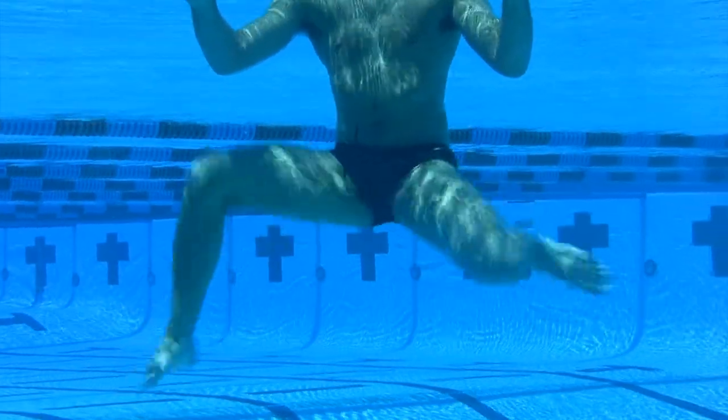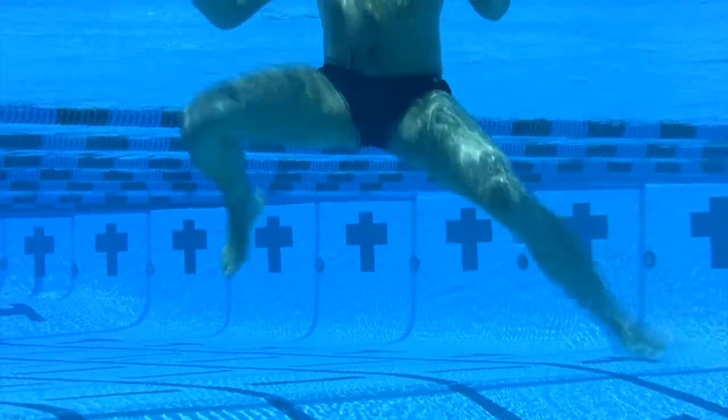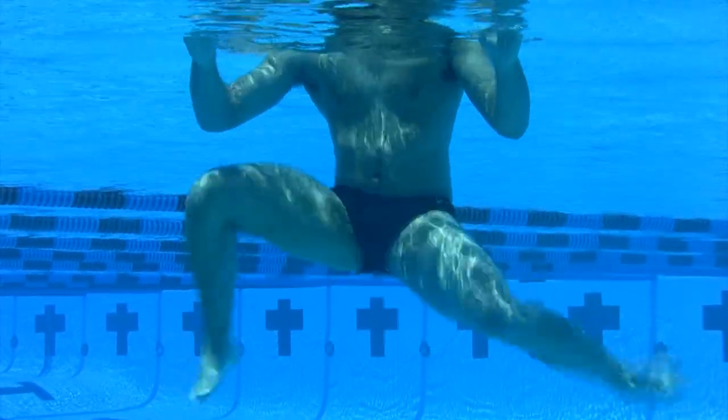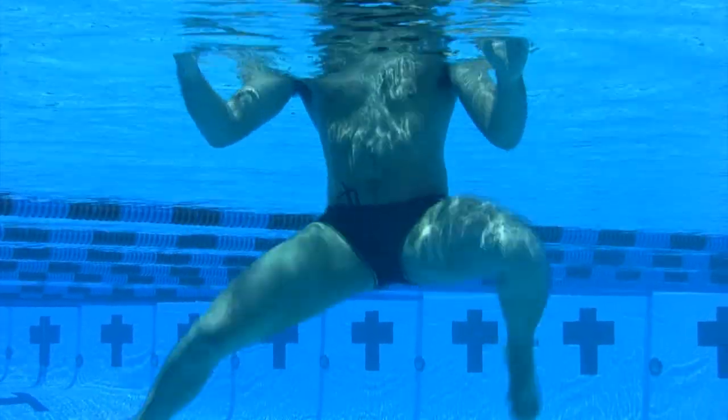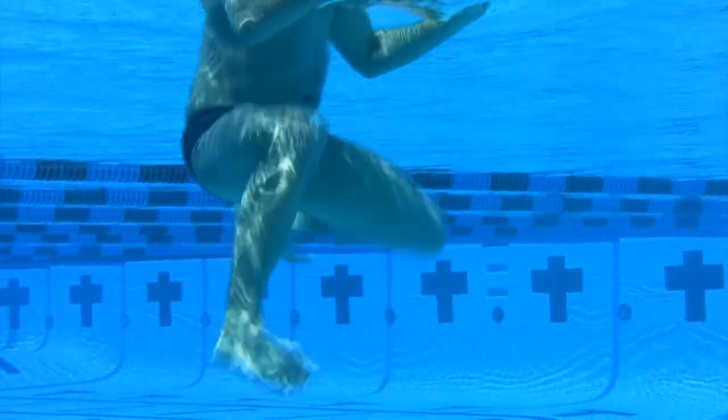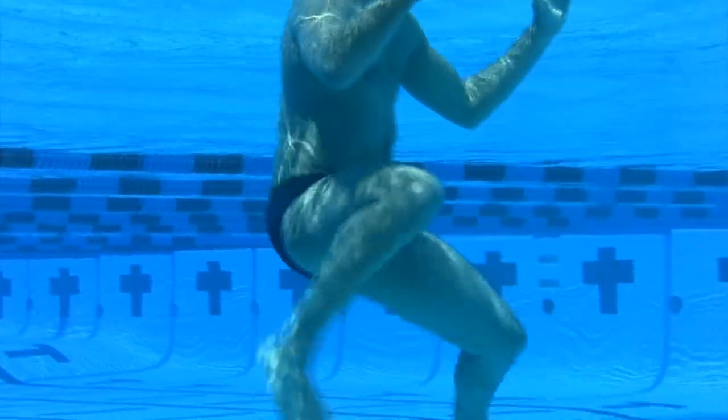Here you'll notice from the wide frame of the underwater cameras: his knees are as wide as possible, keeping him the best foundation. His knees are at a 90-degree angle, and his thighs are perpendicular to the surface of the water, which gives him a great foundation to elevate out of the water as quickly as possible.